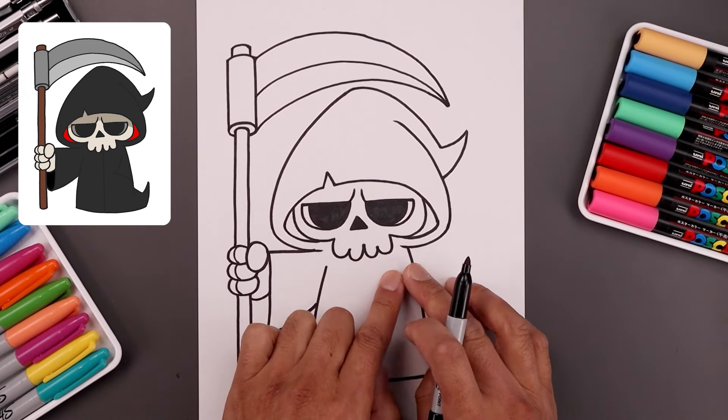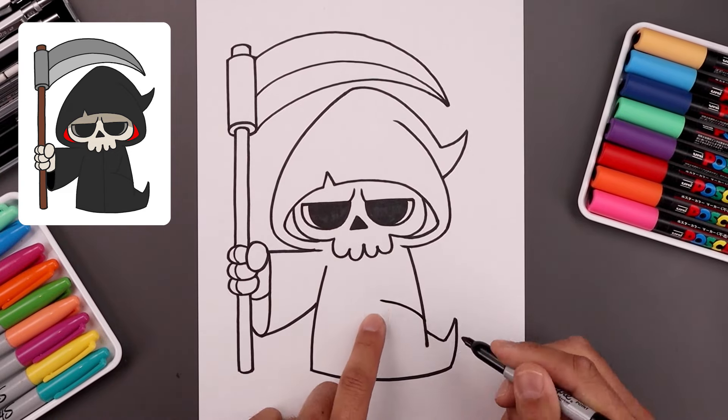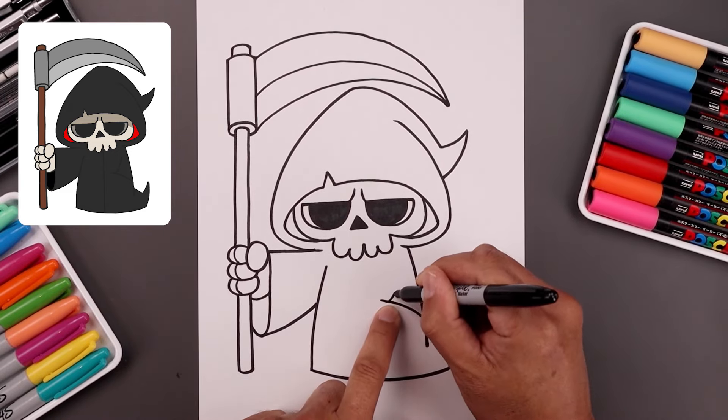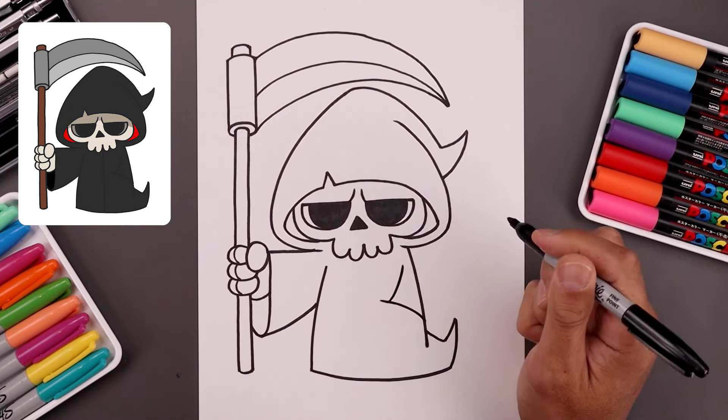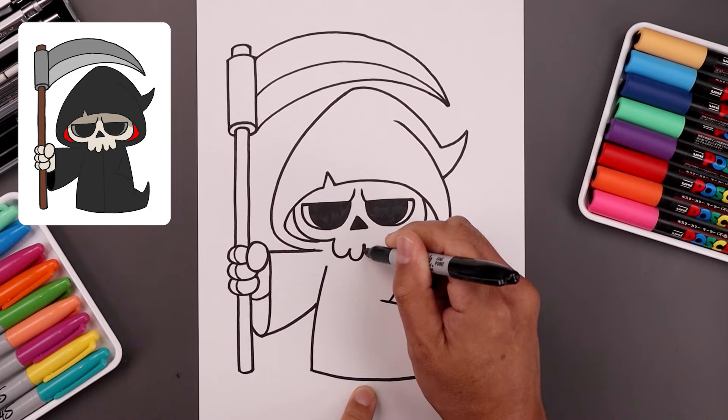Now on the right side, we're going to have the arm inside the pocket. Start on the outside, bend it up and then in. Step back, bend the arm going out and then up, leaving a gap on the outside. Now we're going to draw a straight line coming down the center of the cloak.